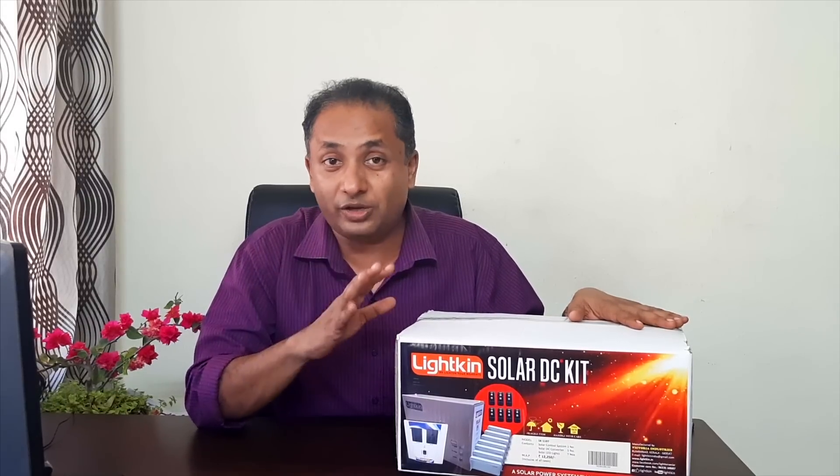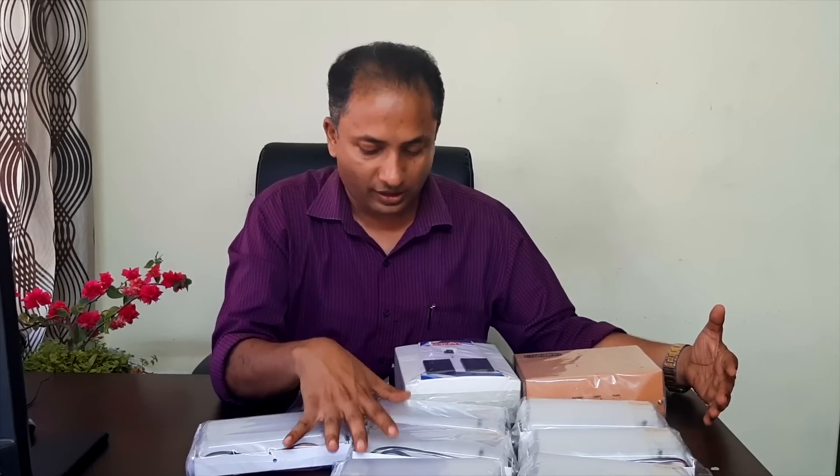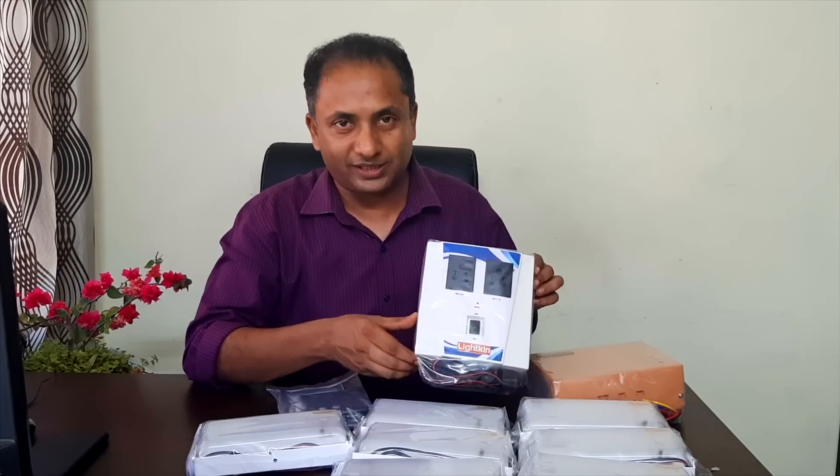We have two details in this video. We will be looking for 7 lights in front of us. We have a remote and control system. We have to use this unit too.